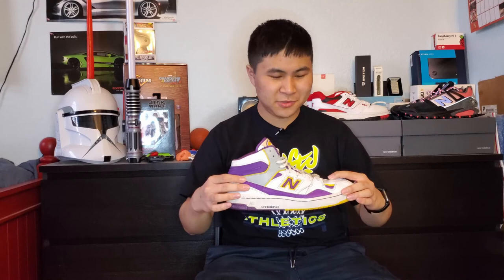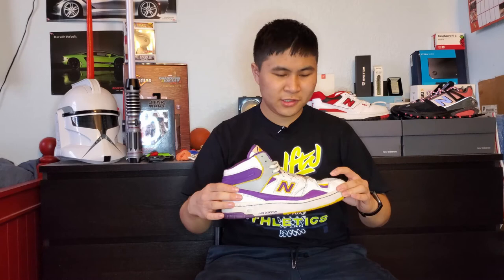After wearing these on feet, they surprisingly weren't too bad for a shoe being two sizes too big for me. I can't give you an accurate fitment guide since they're two sizes too big, but if you have the chance to find these in your size I definitely recommend trying to get your true size. As for comfort, these feel like most retro basketball shoes — they're definitely not painful, but they're meant for lifestyle wear; you're not going to be super comfortable in them.